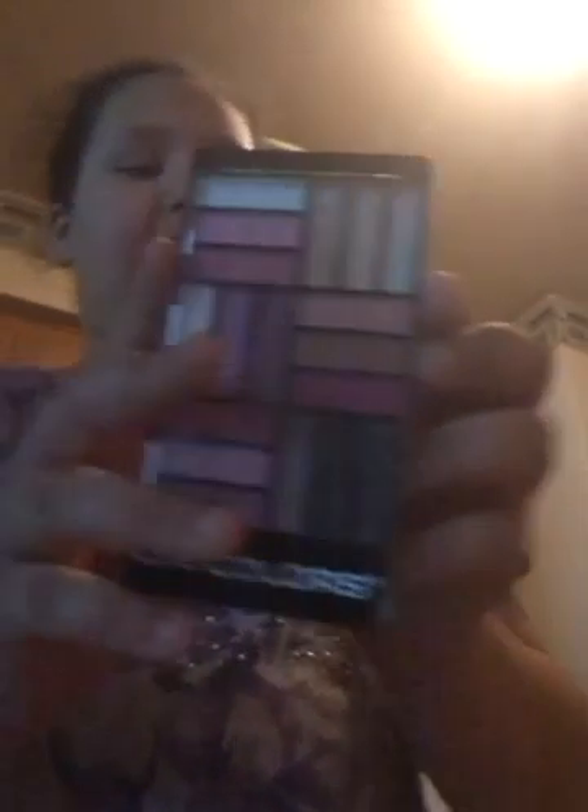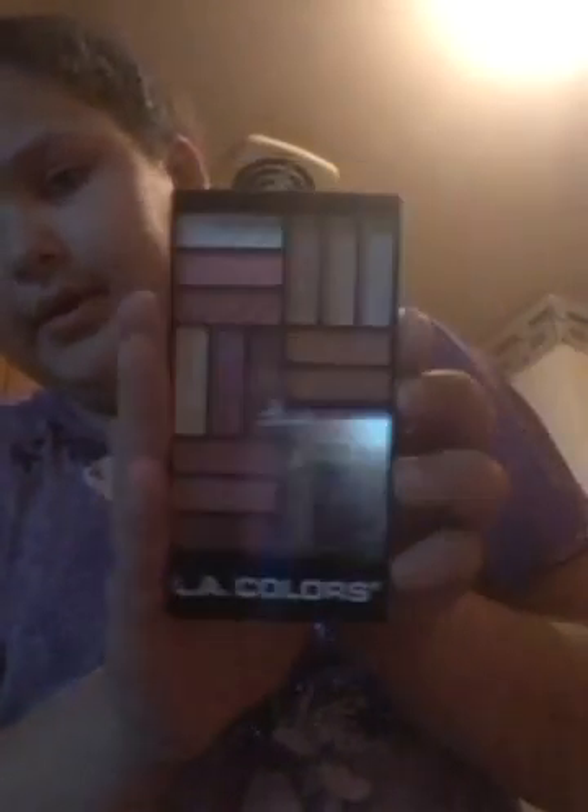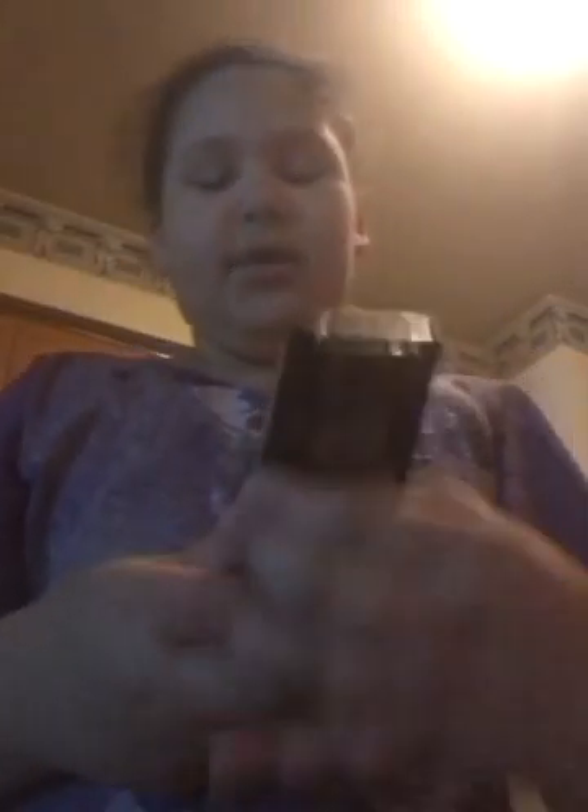Then I got this LA Colors Big & Bigger Eyeshadow Palette — it's got many colors. That's it! I went really fast, I'm sorry for that.